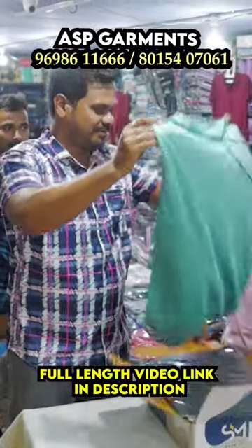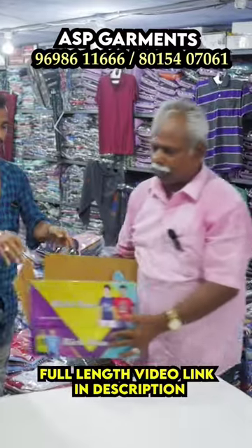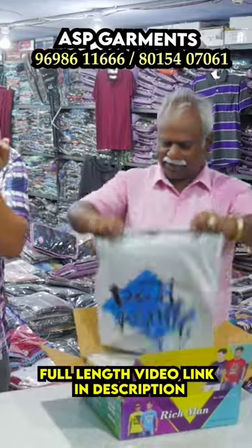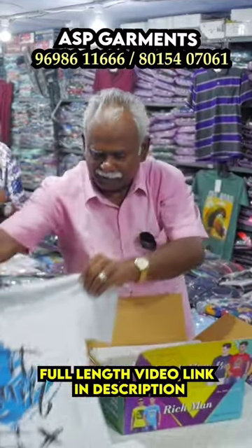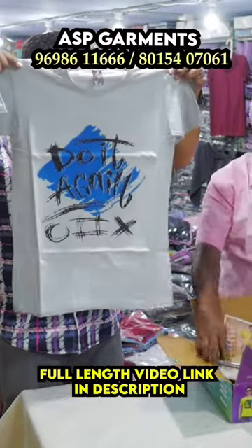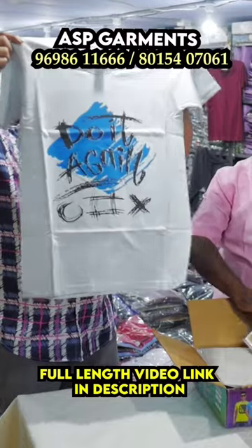If you look at the quality, you can see the color. If you look at the fabric, you can see the fabric — it's incredible. You can see the color in a pocket.